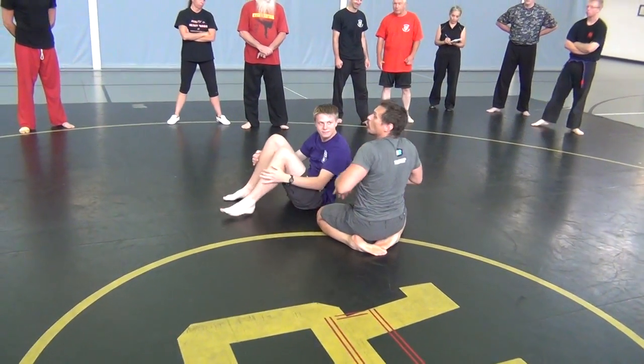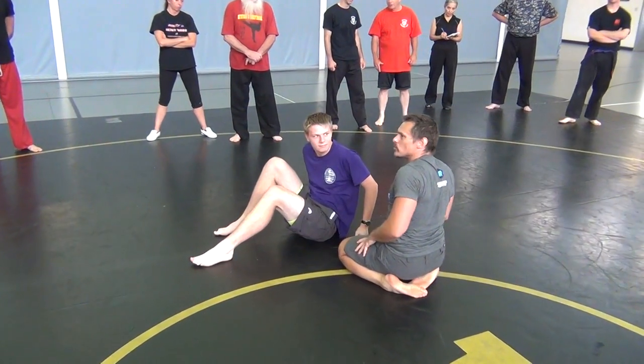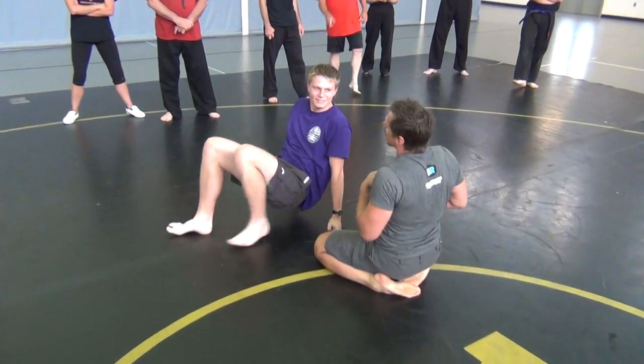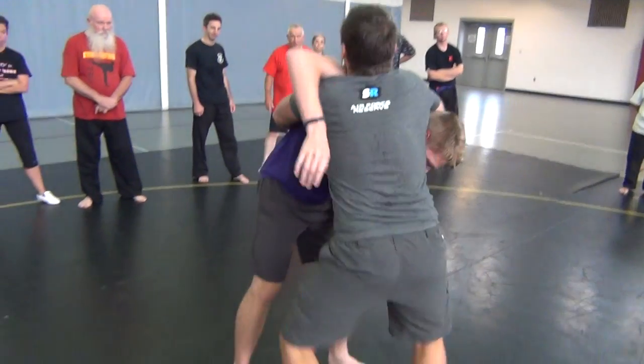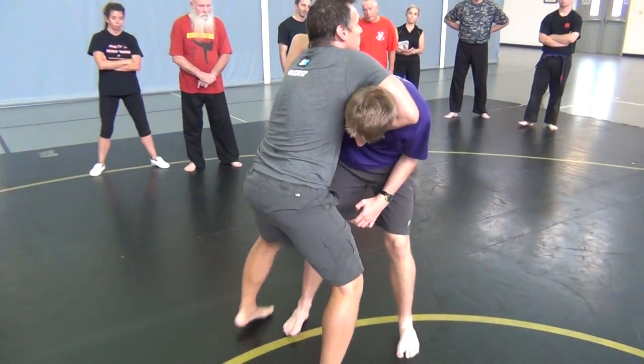Down position. We don't like to do big, crazy wind-up throws because it can hurt your knees if you do. Hook the hand, back step, change elevation.